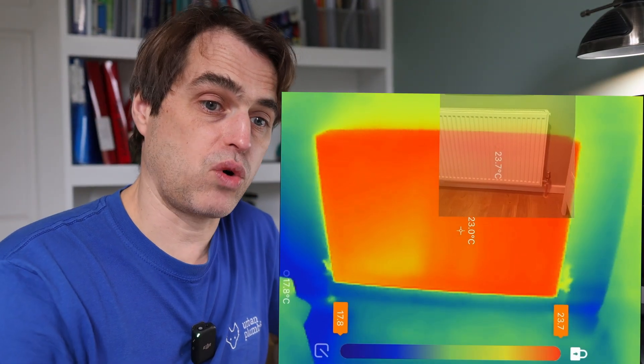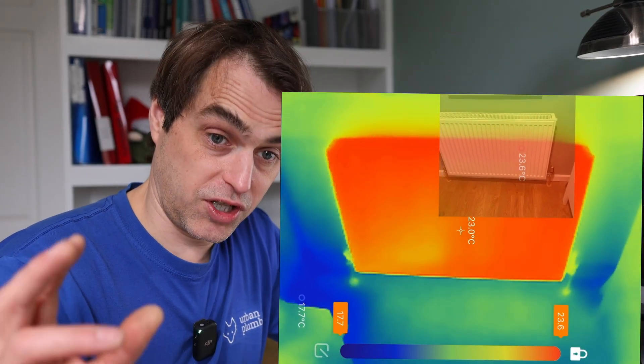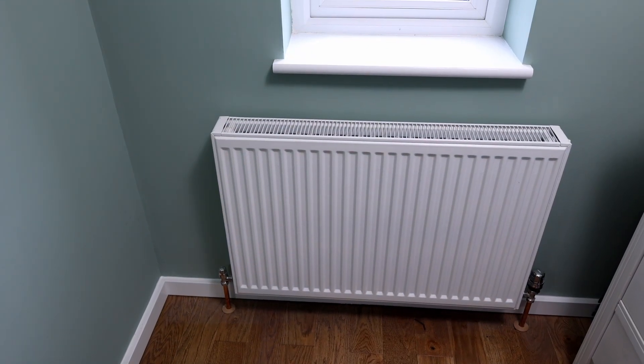Another thing I never realized: when you run the system at such a low flow temperature - today it's 10 degrees outside and my radiators are running at 23 to 24 degrees - if you touch them they're stone cold. You would never know they're on. You have to point a thermal camera at the radiator to see that it's actually running. However, the room temperature is 20.5 degrees, so they are working. You're not going to be drying washing on those rads though - that might be a little bit of an issue.